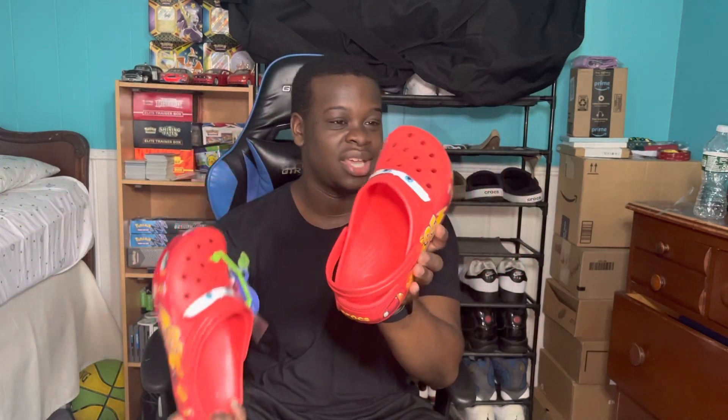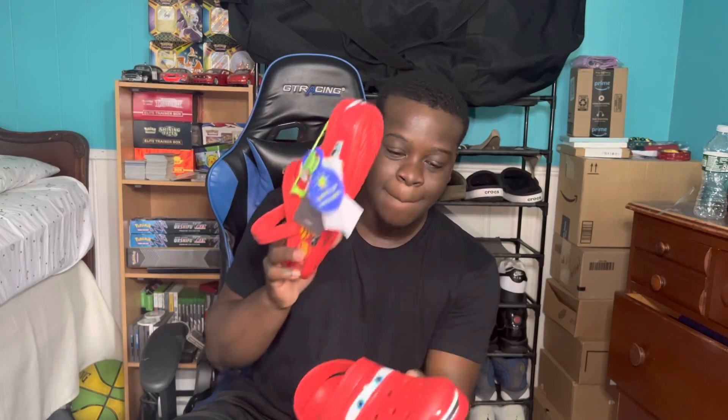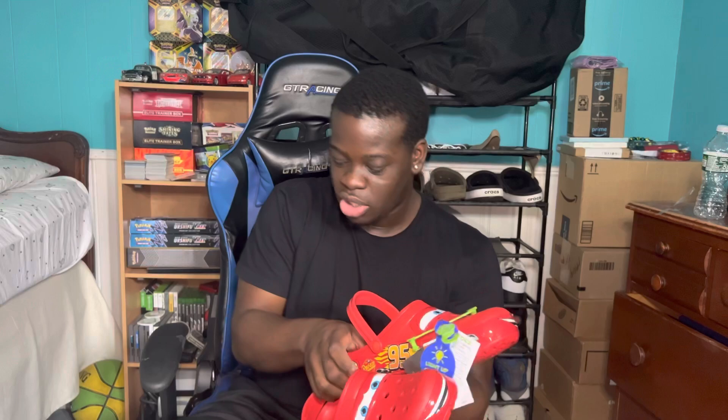These are the Lightning McQueen Crocs — let me know what you guys think in the comments. Are these a flop or not? They came out last year originally and they just restocked this year. Before, they were going for like five or six hundred dollars; now they're about 120 to 130 depending on your size. Let me know in the comments what you think. Like, comment, subscribe, and I will see you guys in the next one.